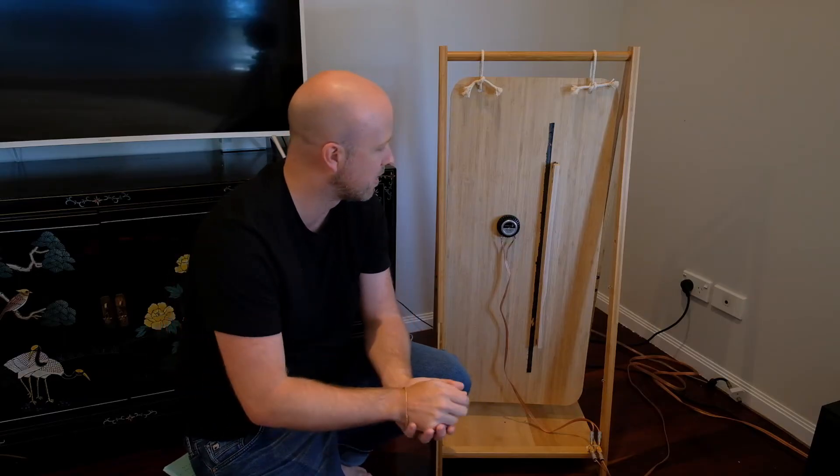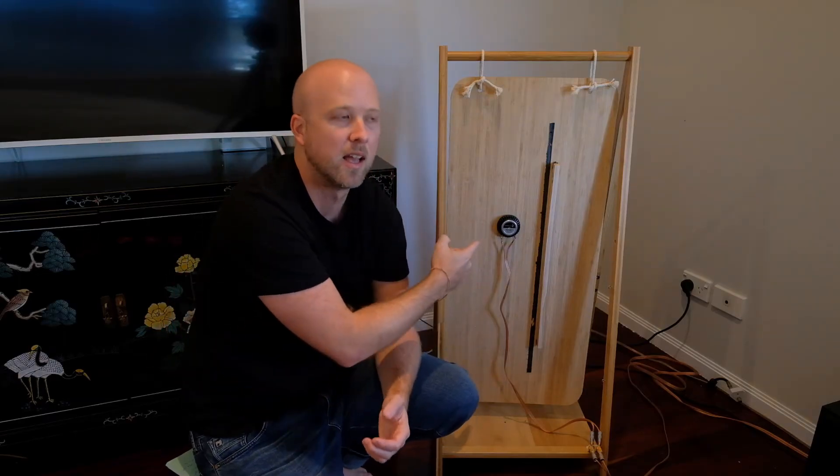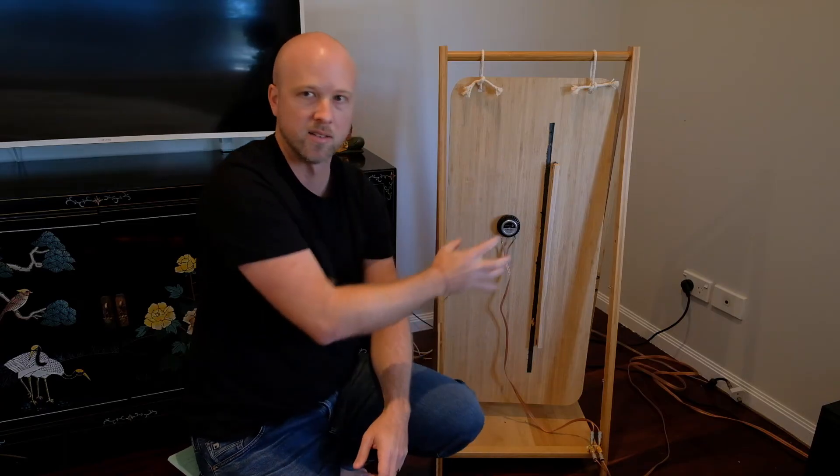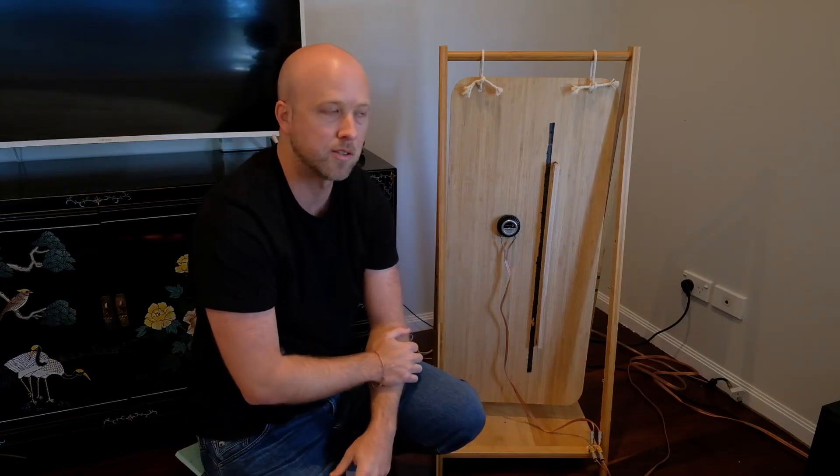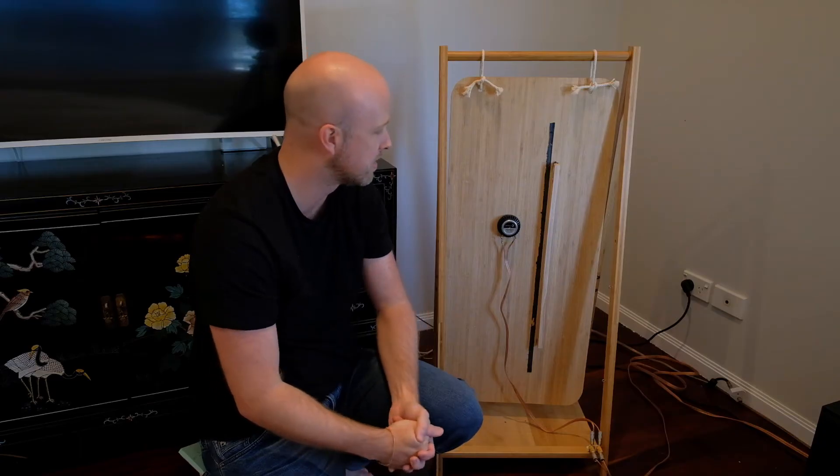For my next iteration of panels, I'm going to start with the exciter position and move it around while doing a lot more measuring. It's also going to have multiple exciters on the panel, so there's potential for more cancellations and interactions — it's just going to be a lot of trial and error. Do tune in for that.